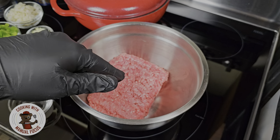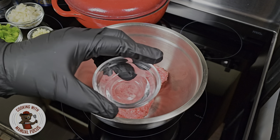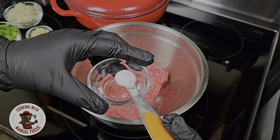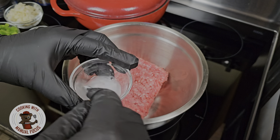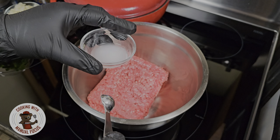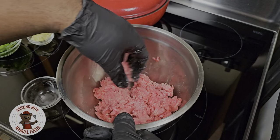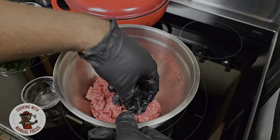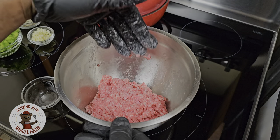We're gonna go ahead and get this recipe started. We got 80-20 ground beef. What I want to do is add a tablespoon of water and then about a fourth of a teaspoon of baking soda. This baking soda mixture is gonna keep your ground beef moist — it raises the pH on the ground beef, which helps keep the meat moist and tender. We're gonna let this sit for about five minutes.